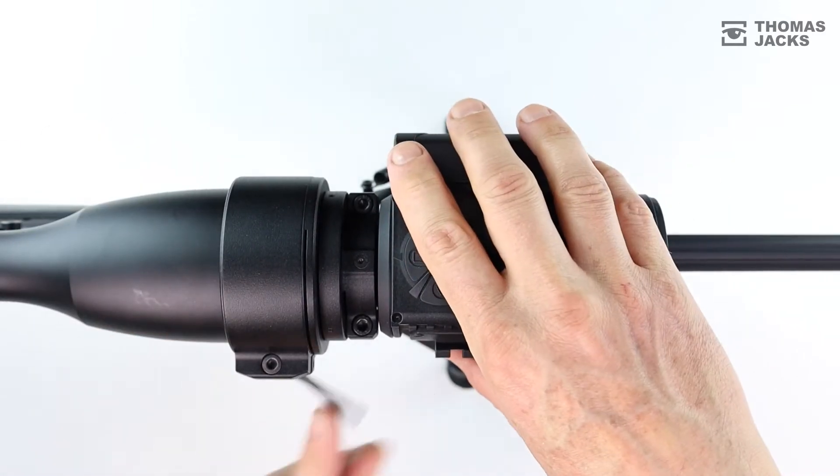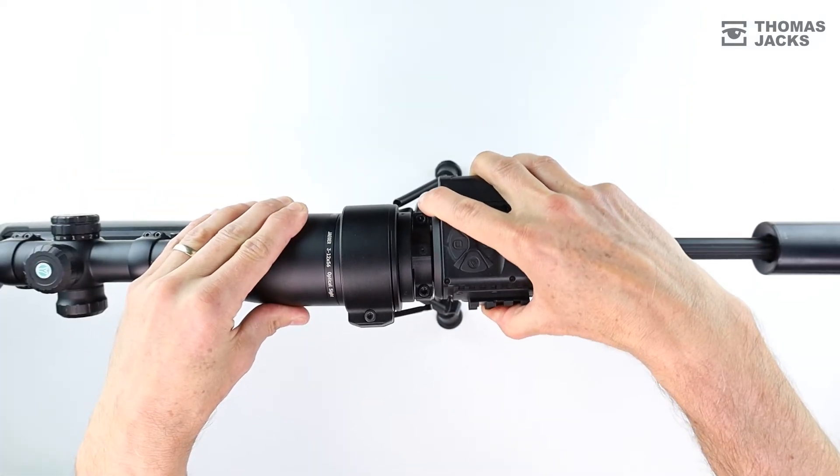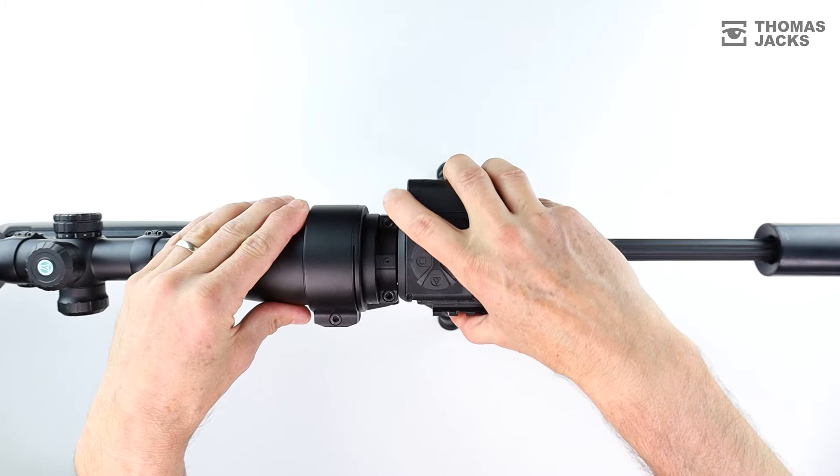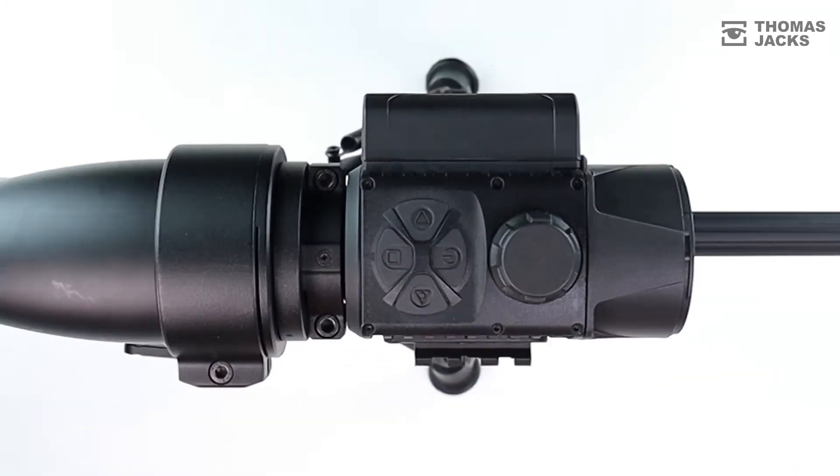So everything, even the reticle, feels familiar, except now you can see in thermal. And once it's set up, the ingenious design allows you to remove and reattach the Krypton with the same precision in seconds.